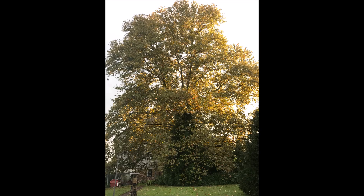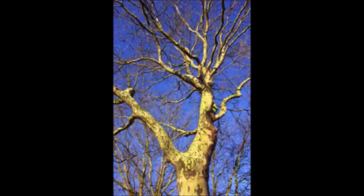This is a sycamore tree, and at Highland Hill Farm we start our sycamores from small little volunteers that we find around the nursery — and you can do the same at your property.